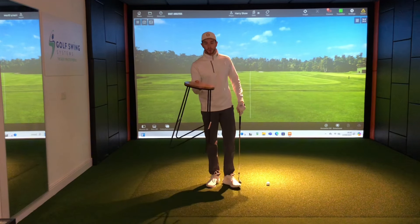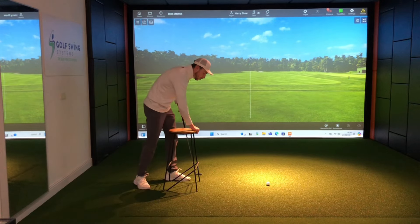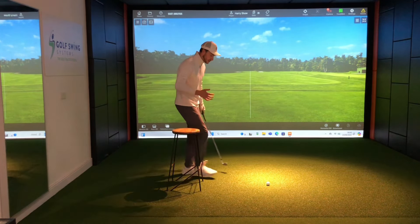Using a stool or chair — place it directly behind you, leaving just enough room to lightly touch it. As you make your backswing, try to get your glutes or thigh to touch that chair, and then your lead thigh to touch the chair on the way through. Trail thigh touches, then lead thigh touches. Hitting a couple of shots at speed doing this: right thigh, then left thigh on the way through. You can also exaggerate the tilt over the golf ball if you want to push this even more.